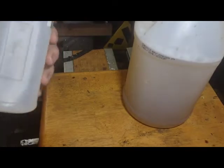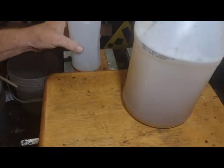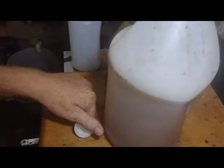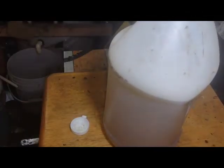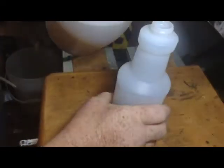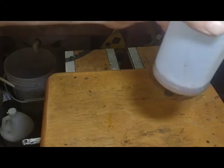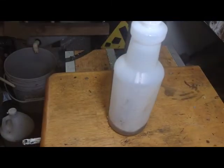I'll grab the spray bottle here. We're going to mix our stuff at a 10 to 1 ratio. If you look carefully, you can see there's a line for it right there. Fill it up and you'll have a 10 to 1 ratio. Give this a good mix. That's all it's going to take — that probably cost me about 3 or 4 cents, so this bottle of insecticide is going to cost under 5 cents.